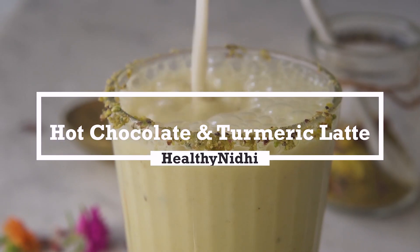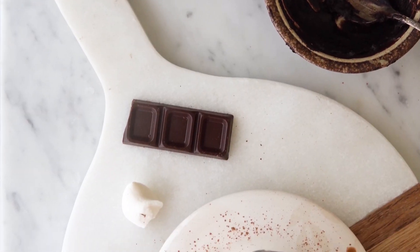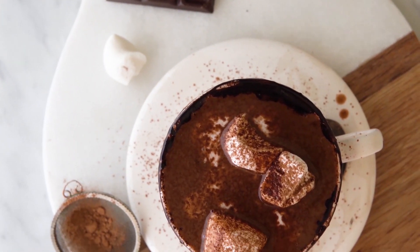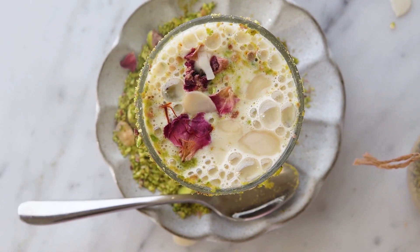Hot chocolate and turmeric latte — which one will you choose? Welcome back to Healthy Nidhi, your place where good food is made easy. Today we are making two most winter favorites: hot chocolate and turmeric latte, which will be vegan, healthy and so delicious.